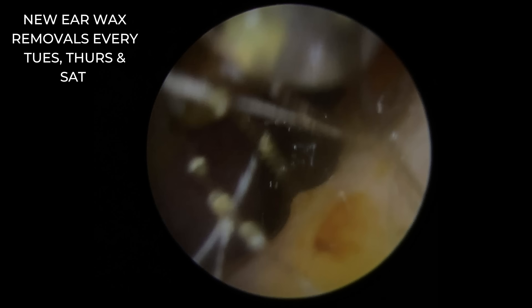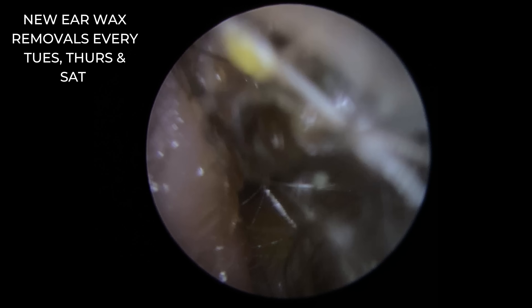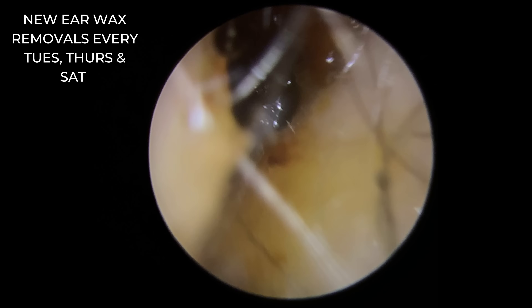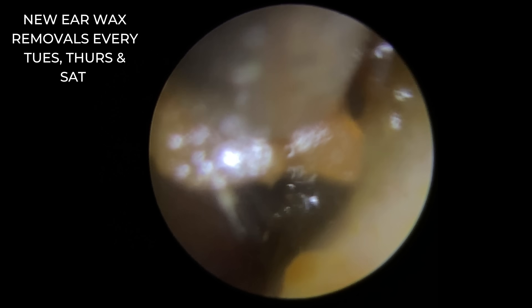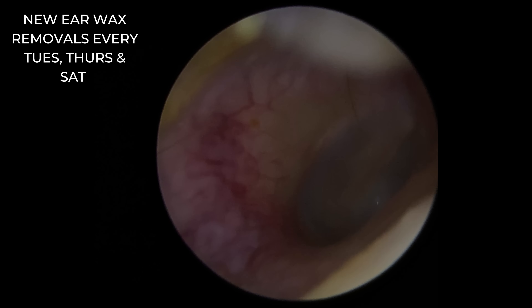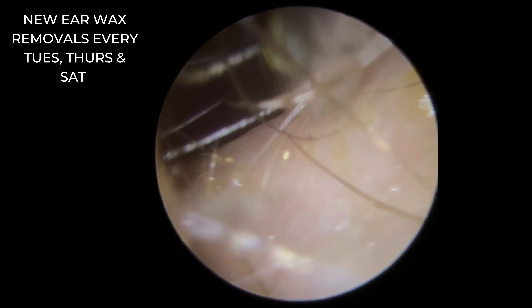Sometimes if patients have over-softened, it can be a little bit more problematic, just because you have to work much closer to that patient's ear canal walls, which can be quite sensitive — especially the deeper in you go. But we're just clearing up and tidying up around the outside edges. All come away very, very nicely. Let's take some of this excess oil away.